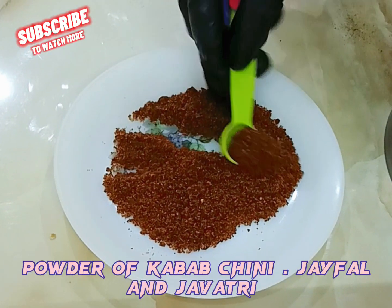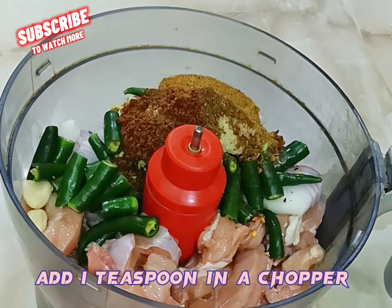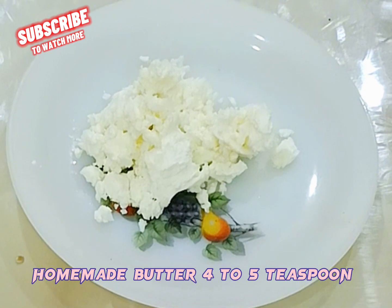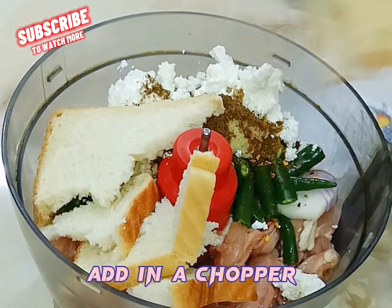Add powder of kebab chini, jaefal (nutmeg), and javatri (mace) — 1 teaspoon total — into the chopper. Then add homemade butter 4 to 5 teaspoon, and 2 slices of bread into the chopper.